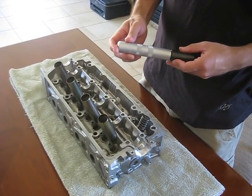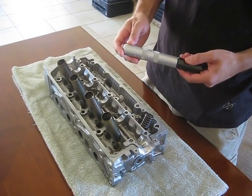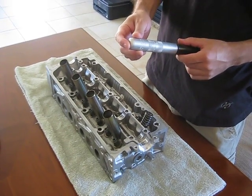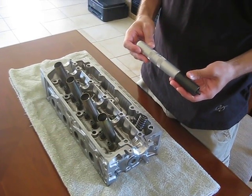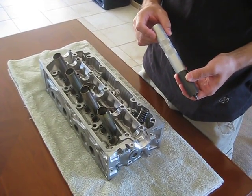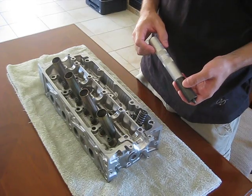This video is about a Snap-on valve spring removal tool, part number GA-317. It works really well for foreign engines to remove valve springs. It's a lot better than the C-clamp type or the type with the jaws that have clearance issues.